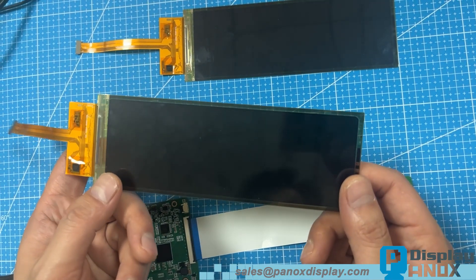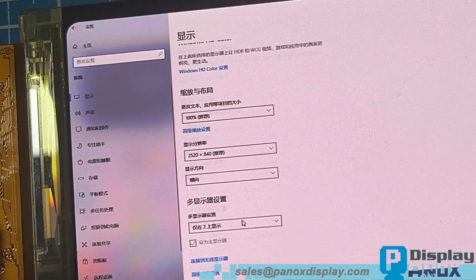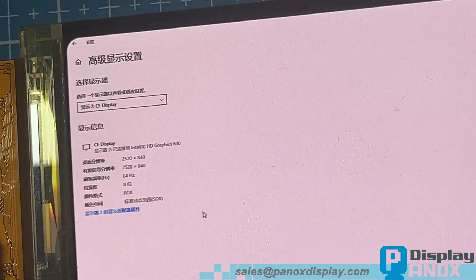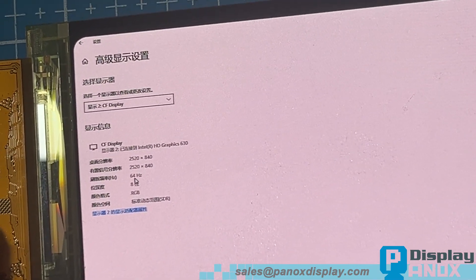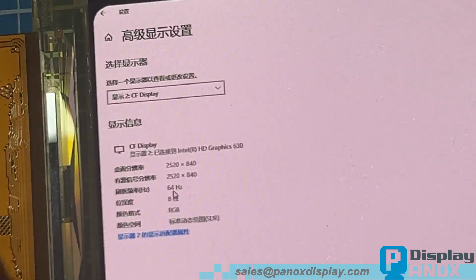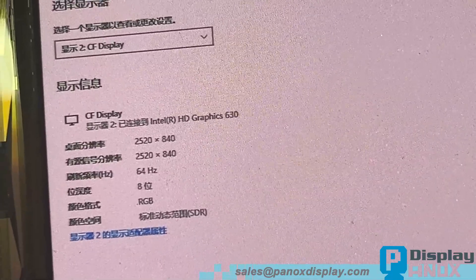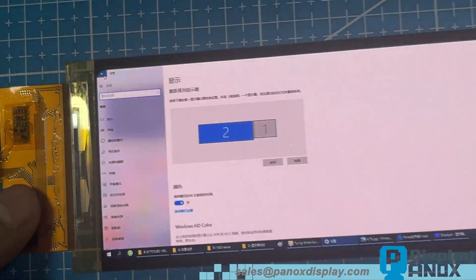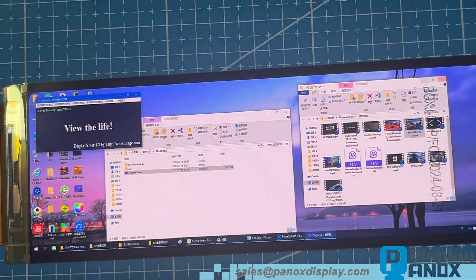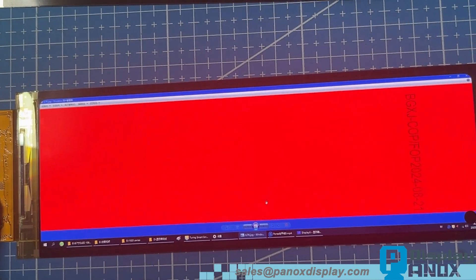Let's power on the HDMI board. The display lights up and the computer detects a resolution of 2520 by 840. Currently it's showing a 64Hz refresh rate on the computer, but the panel itself supports up to 90Hz. If needed, we can customize the board to unlock the full 90Hz performance.